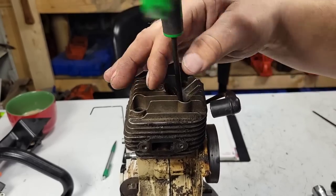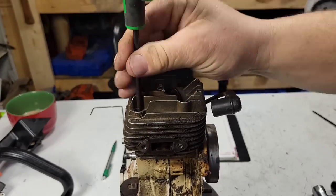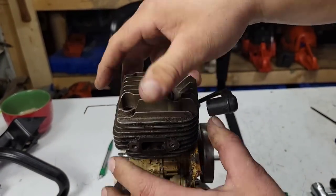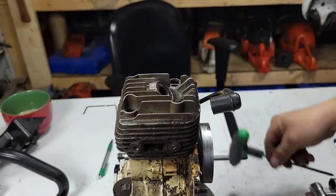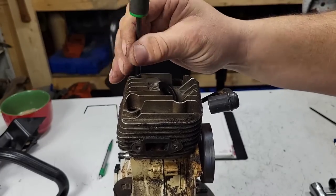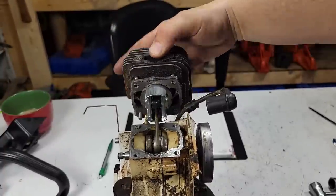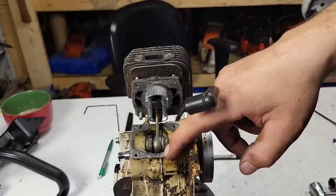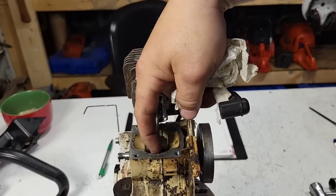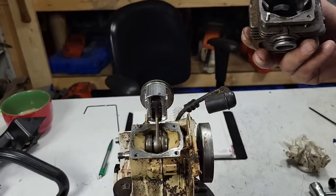I can't even remember what I did to this saw. I'm thinking it doesn't have a base gasket — and yeah, I did not put one in. Interesting. It almost feels like that moto seal wasn't very stuck. Maybe this saw had a little air leak — that would be the first time I've ever had moto seal not stick. Yeah, right there — looks like my moto seal didn't stick in this saw. Well, that'll do it. That will absolutely do it.